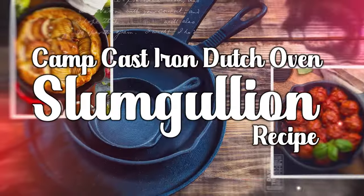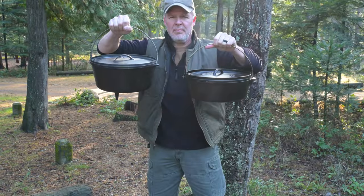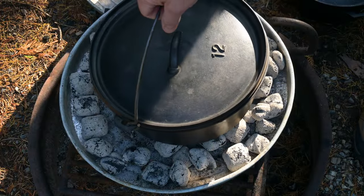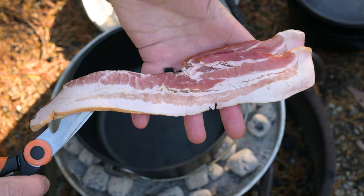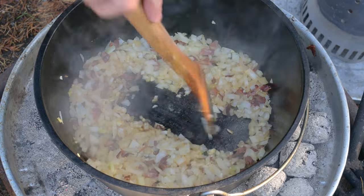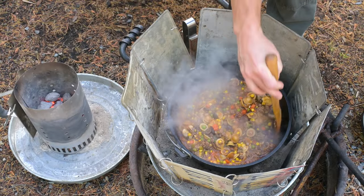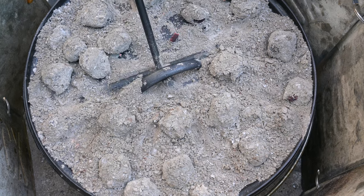Welcome to Beer and Iron Slumgullion Recipe, pure comfort food cooked in a camp cast iron Dutch oven. This is an easy one. We're going to sauté, sear, and bake a meal of pure comfort food in a 12-inch camp cast iron Dutch oven. We've been known to gather around that pot and eat that awesomeness straight out of that cast iron.